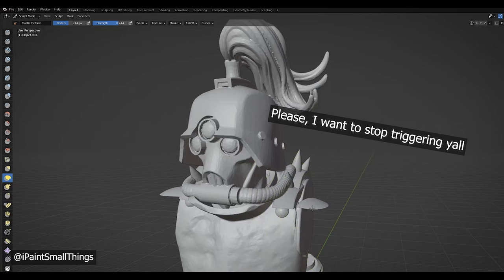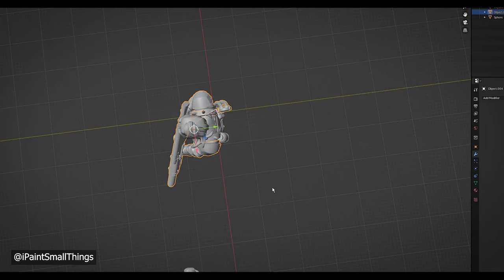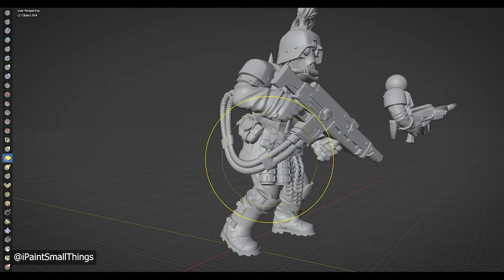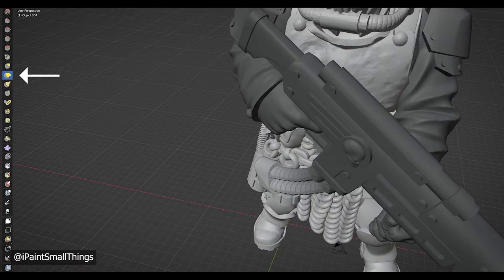Next, I brought in a hotshot gun from another Station Forge kit and moved it into place. Unfortunately, the cable was clipping into the body. I fixed that by going into sculpting mode and using the masking tool to mask off areas I didn't want to be affected by the elastic deform tool. I went ahead and used the elastic deform tool to move the cable until it didn't look too weird.